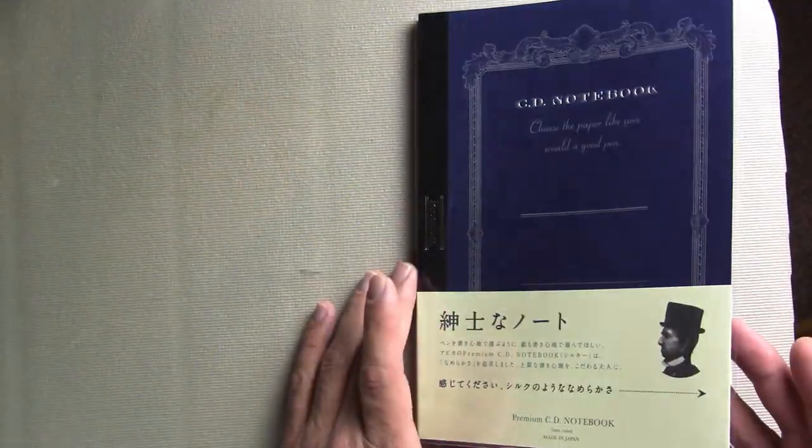It's the canvas upon which you create your masterpieces, whether they be shopping lists, letters, or your Nobel Prize winning novel — sorry, that came out wrong, it wasn't meant to be sarcastic. Anyway, this is a brand new notebook still wrapped in plastic.